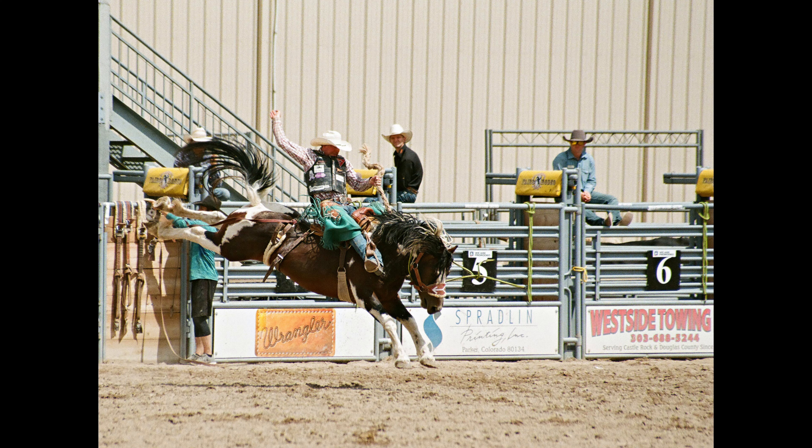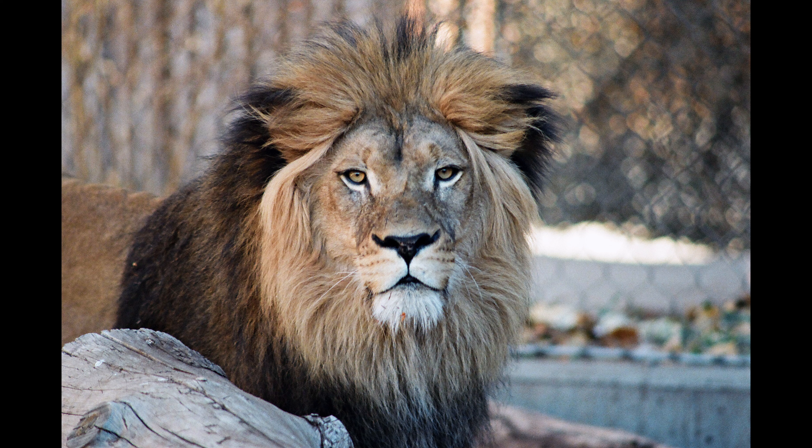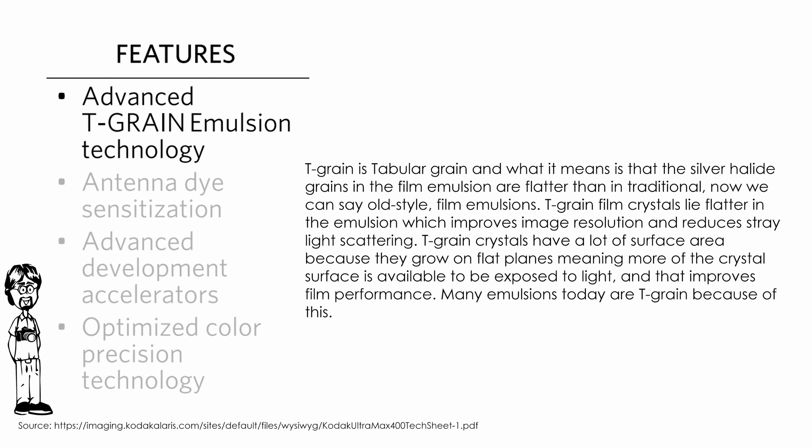Hello everybody and welcome to the all about film for Kodak Ultramax 400. This video discusses Kodak Ultramax 400 film and looks at how to use it, the film's characteristics, some technical details, and copious sample images. Ultramax 400 is a fast film available in 35mm factory rolled cassettes of 24 and 36 exposures. Let's start by looking at the datasheet.